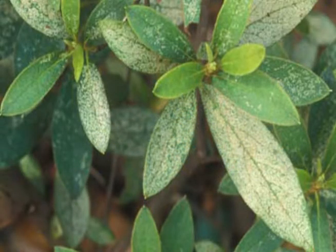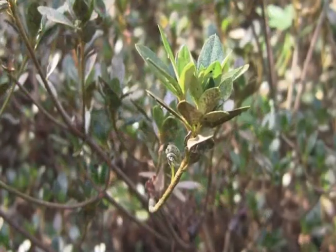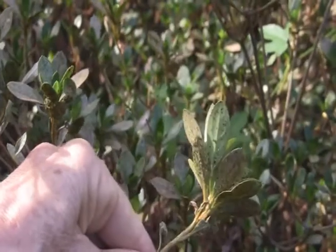This causes pale yellow stippling and bleaching that can become very obvious on the upper leaf surface by mid-summer. You can also detect lace bugs by the dark fecal spots on the underside of the leaves.